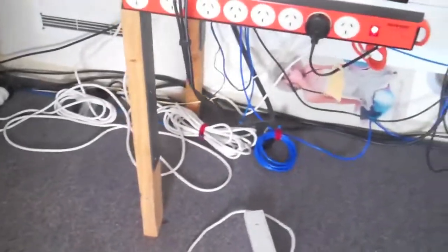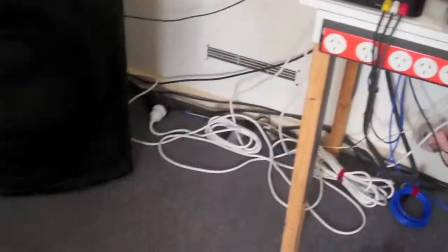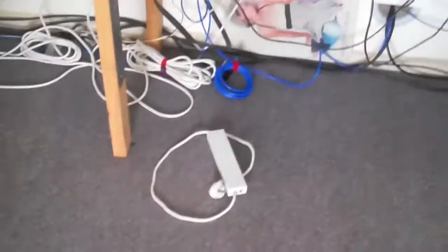Look at the messy stuff. That's his old power board. Look at all that. I don't know if it's gonna get properly cleaned up. Have a quick look at all that.